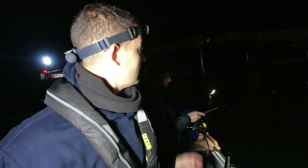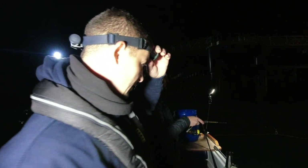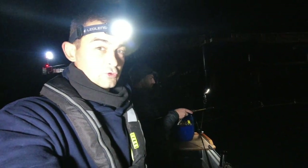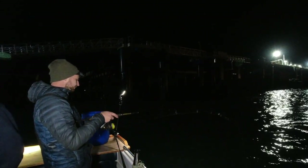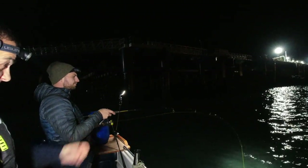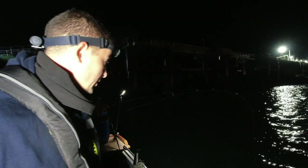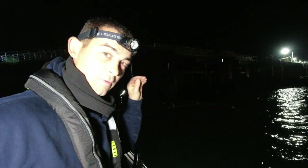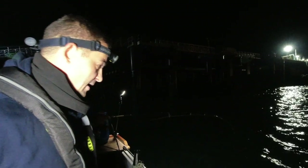We're fishing tonight alongside a pier where there is a bit of light. Chris is doing a very good job of bringing us some squid. The trick is you need to have quite a loose drag so they can pull line off when they need to, because it's not a bite like you get with a fish - it's more of a lunge.